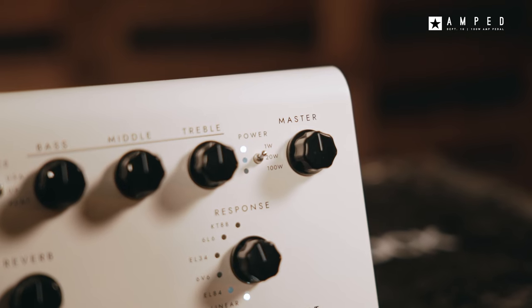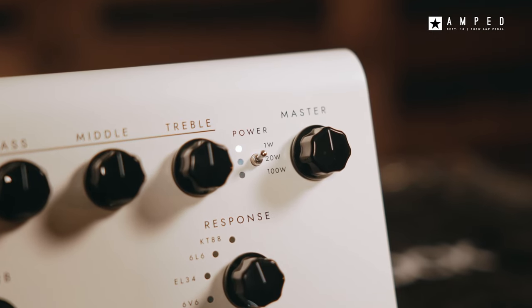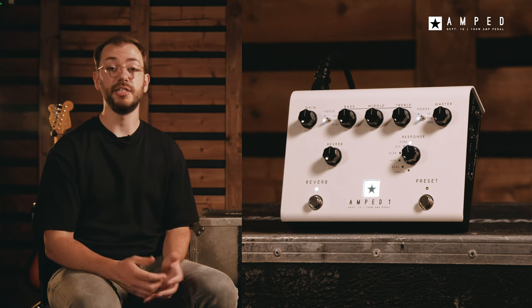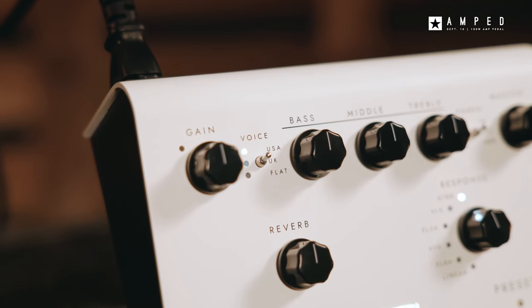Three-stage power reduction ranges from full headroom 100 watts down to just 1 watt, and enables you to dial in the perfect balance of power, sag and response for any situation from studio to stage. The USA Voice delivers a classic mid-60s American style tone.